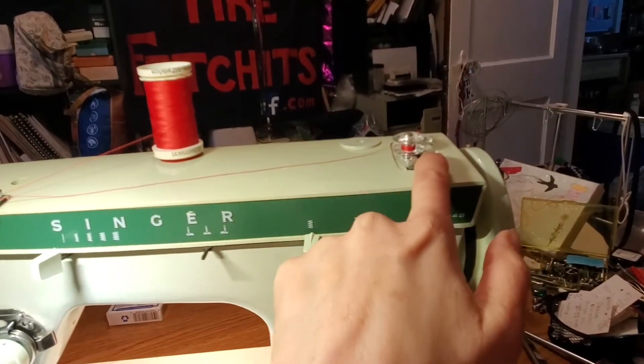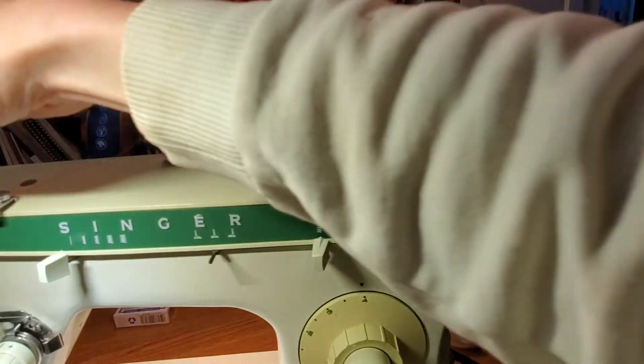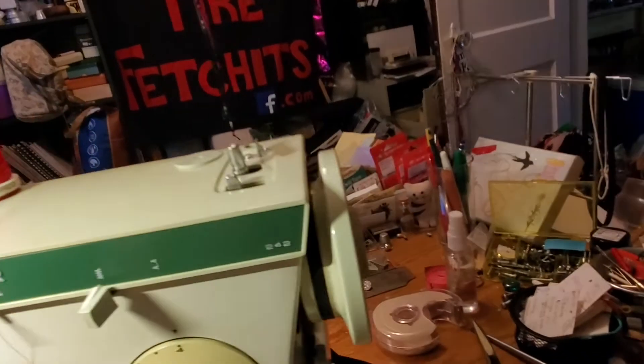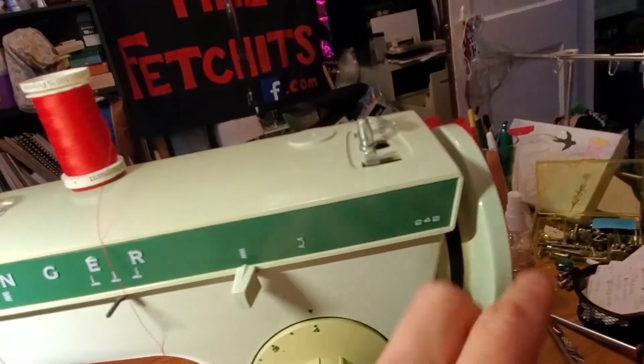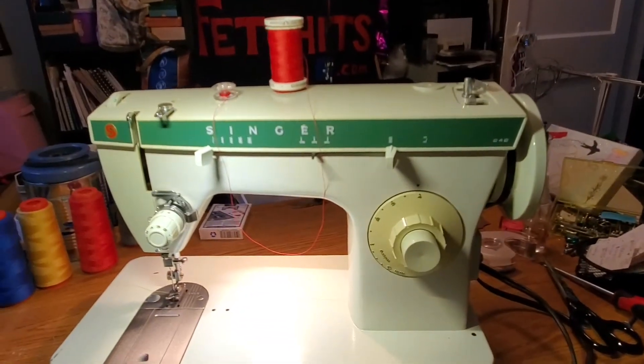Then turn this dial back or pull your thread off — it may be a little stiff but that's how they are. Pull that off, and don't forget before you start sewing to turn this little piece back into place so that when you hit the pedal it engages all of your machine.